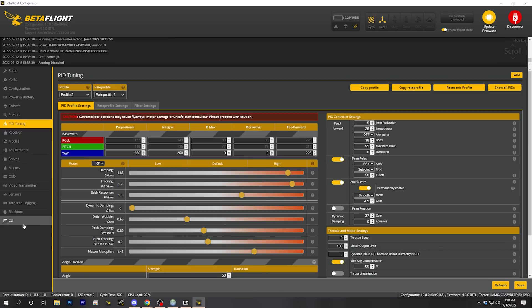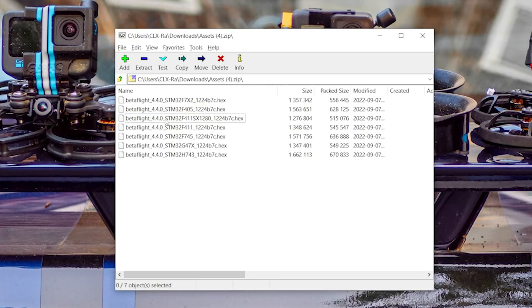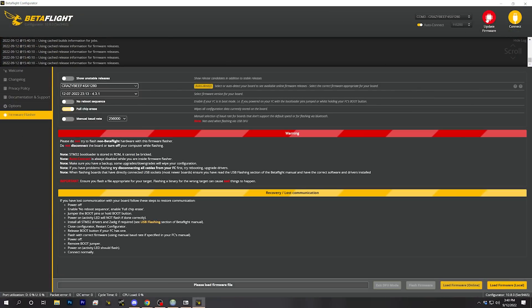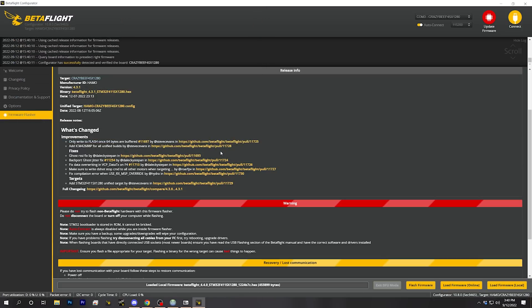The first thing you should always do before you flash your flight controller is go to Presets and hit Save Backup. Then grab the hex file out of the assets zip folder — I'm going to put it on my desktop so it's easy to find. Go to Update Firmware, click Load Firmware Local, pick that hex file, and then flash firmware.